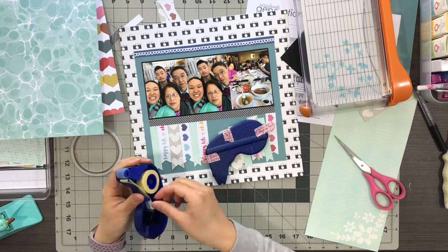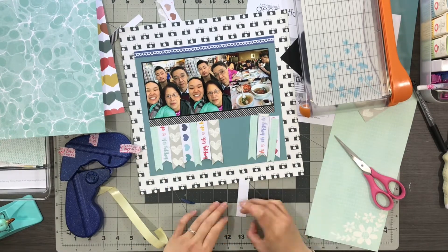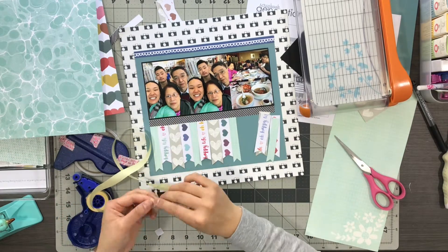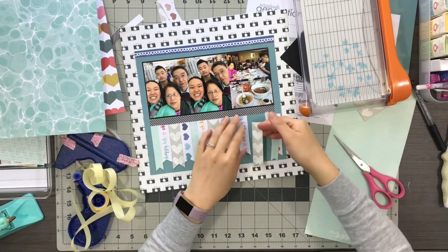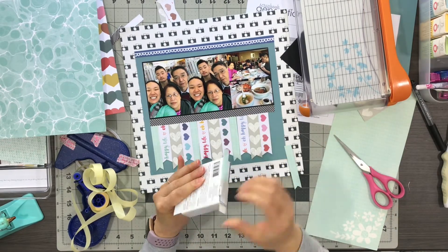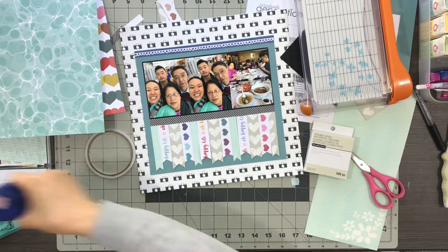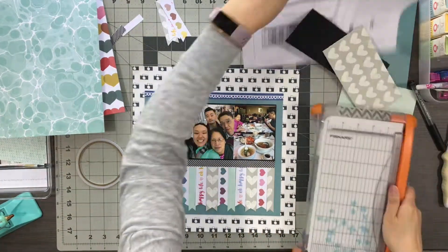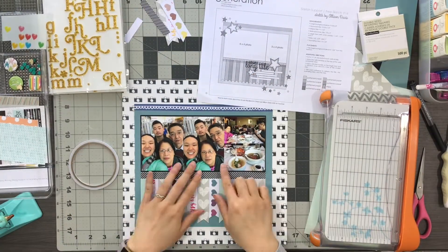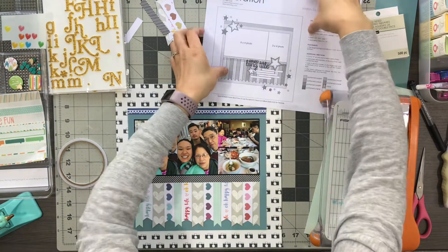This was the moment where I broke my Herma tape dispenser — may it rest in peace, because I did toss it after I ran out of refills. I think it was time to just let it go; I've had it for many, many years. I also realized I didn't end up using that pool water pattern paper in the banners, which is fine because I think my banners worked out really well.